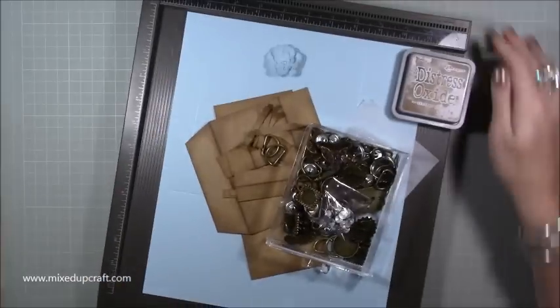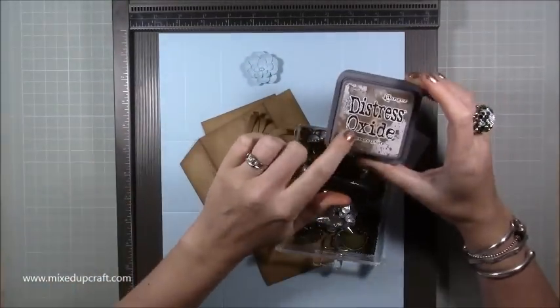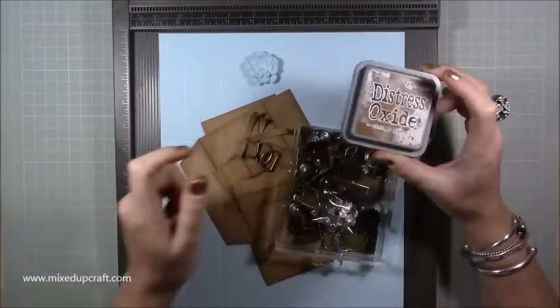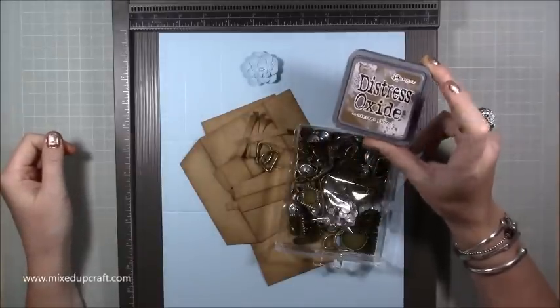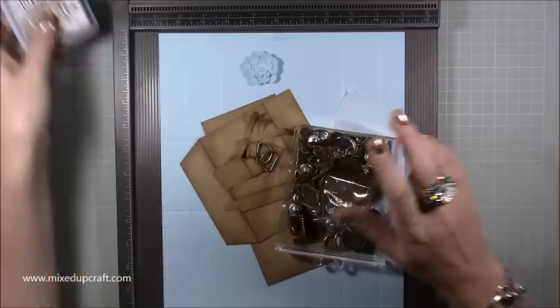You are going to need — let's bring everything in. I have got the Distressed Oxide Vintage Photo, same that I used on my suitcase last week. It's a really handy one to have for distressing — hence Vintage Photo. So that's what I'm using.